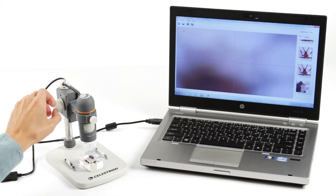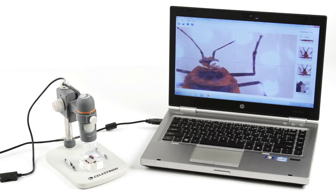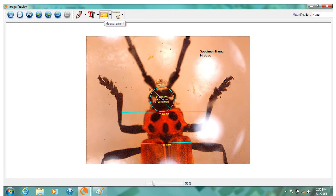Included MicroCapture Pro software for Mac or Windows-based PC is a powerful tool for capturing high-resolution images, VGA video, time-lapse animations, and more. Plus, you can measure the size of your specimens, make notes, and save images directly to your hard drive.